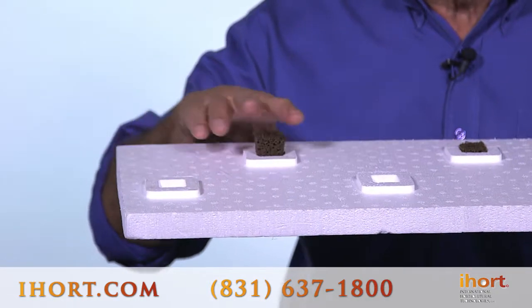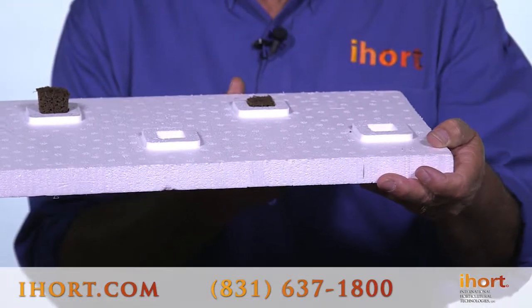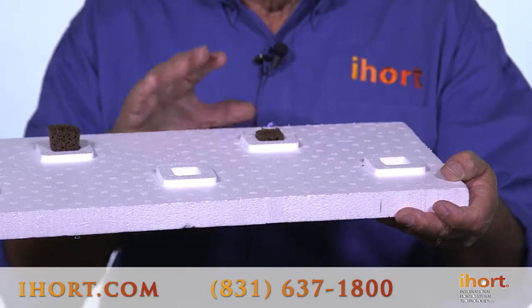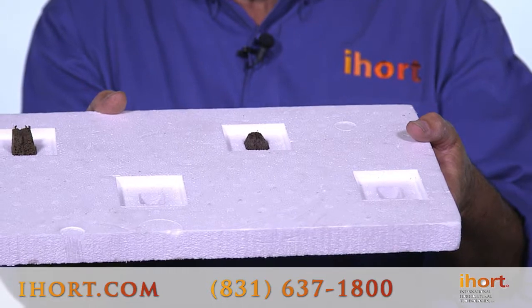I feel this gives you a much better chance of preventing disease in leafy greens. Other customers prefer this plug to sit down flush in the raft and they've had great success with it. When you turn this over, you notice the difference in the depth of those plugs into the pond.